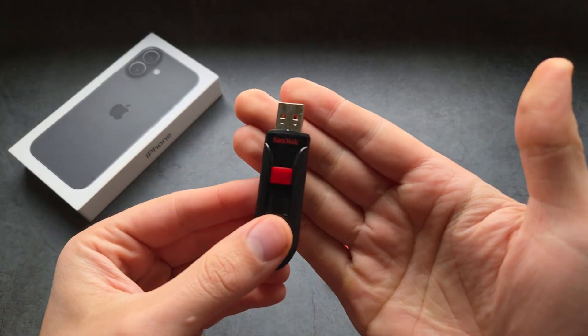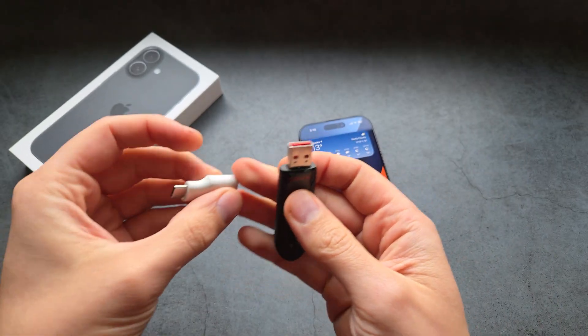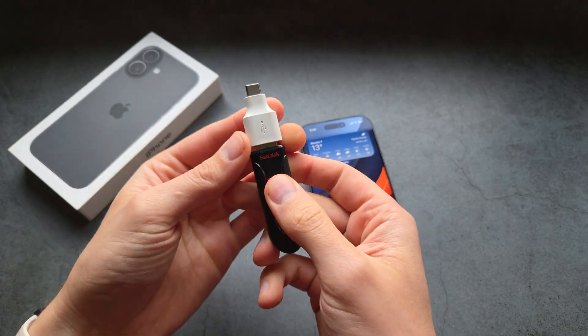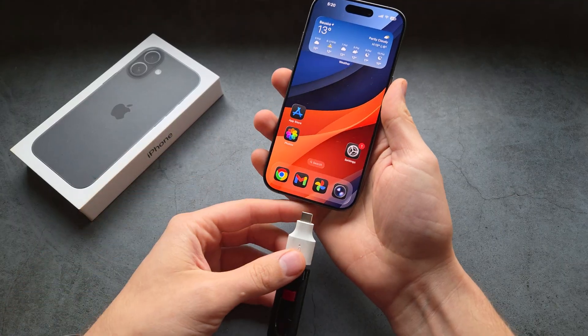First, if you have a standard USB flash drive with a USB connector, you also need a simple adapter that converts USB to Type-C. These literally cost like one or two dollars — I'll leave a link where you can get them on AliExpress, for example.